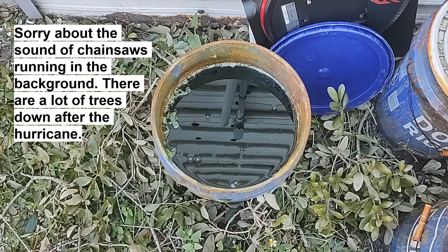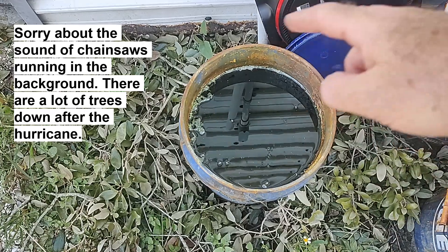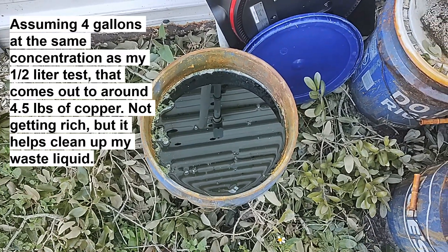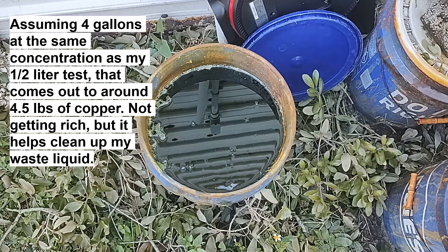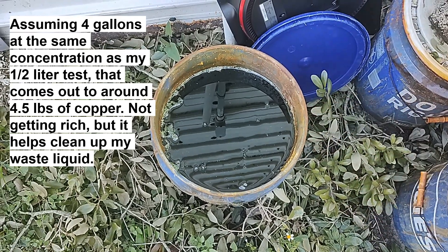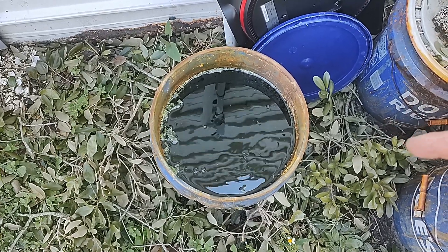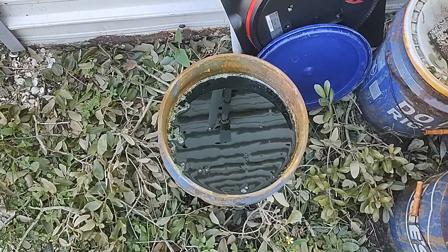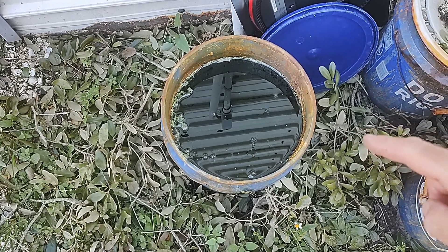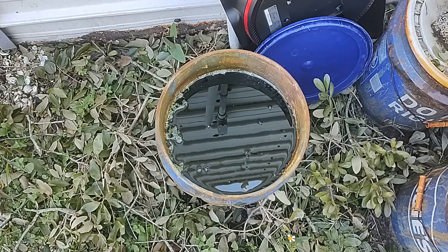That's a pretty good result from half a liter of this greenish liquid, of which I have four-ish gallons. There's a layer of sludge on the bottom, so I'm not sure exactly how much liquid there is. But I think I can get a lot of copper out of this liquid, and I need to treat it anyway, so I'm going to go ahead and do that. I'll put my thinking cap on, gather up some scrap steel, and figure out a way to process the rest of the liquid in the next video. Subscribe to see that video and all the others I've got coming — gold recovery, silver recovery, platinum group metals recovery. I'll see you in the next video. Thanks for watching.